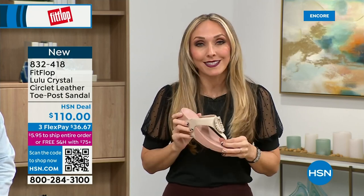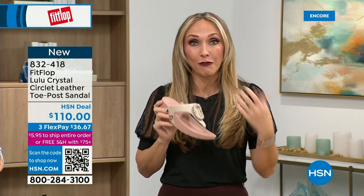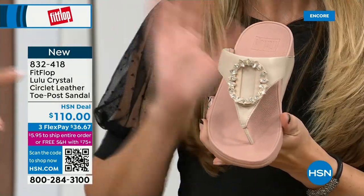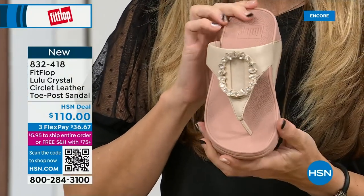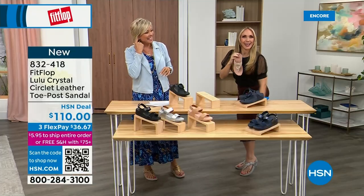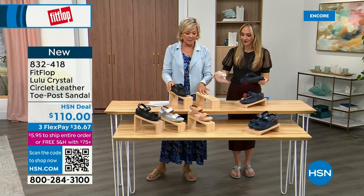The nice thing is now you don't have to sacrifice support and foot health for fashion anymore. This embellishment here is just amazing. This is all leather — I can always tell your favorite colors. I think they elongate the leg. They're all so pretty — in fact, you guys all love these.